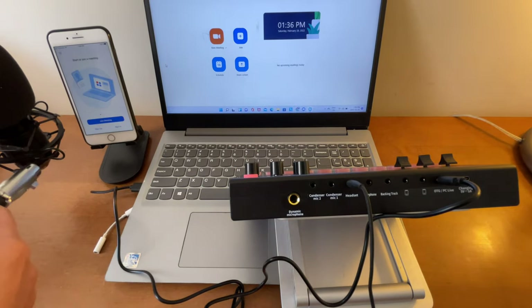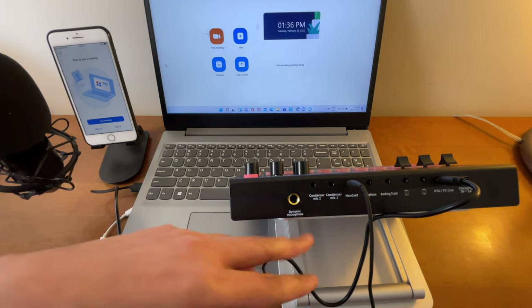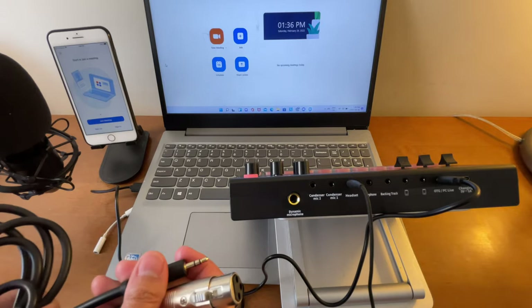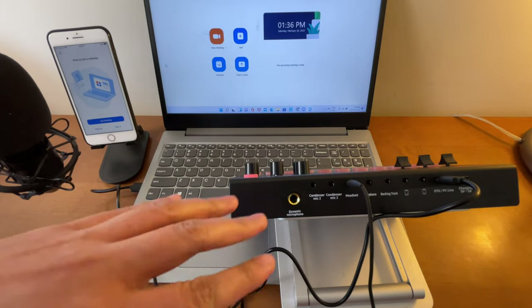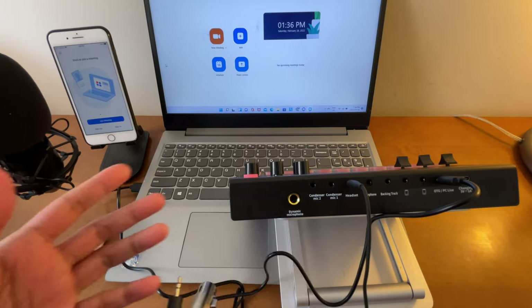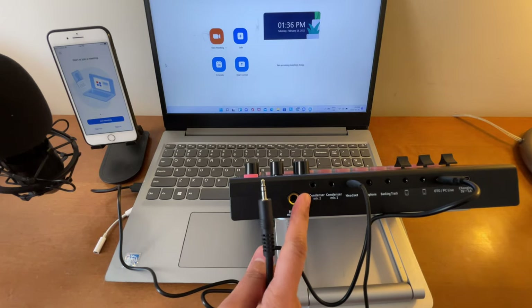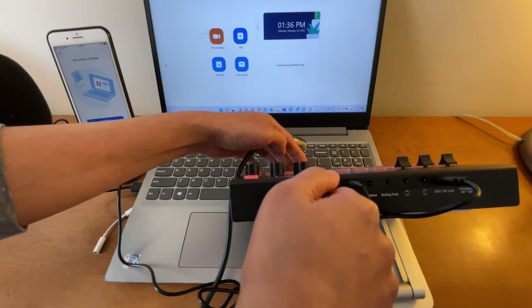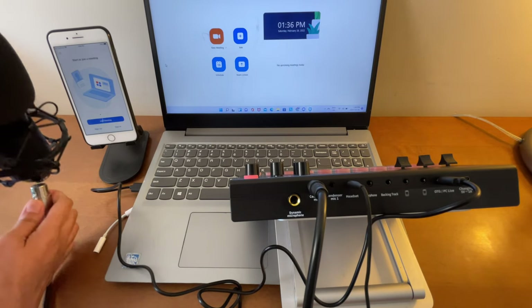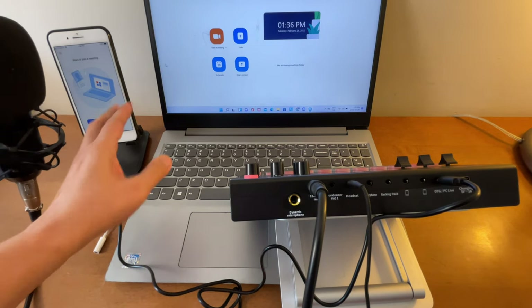For the microphone, I'll be using a condenser microphone. You can also use the headset, but once the condenser microphone is connected to this sound card, the headset's built-in microphone will not work. So we'll use the condenser microphone for this setup. Connect one end to Mic One or Mic Two — let's connect to Mic Two — and the other end goes into the microphone.